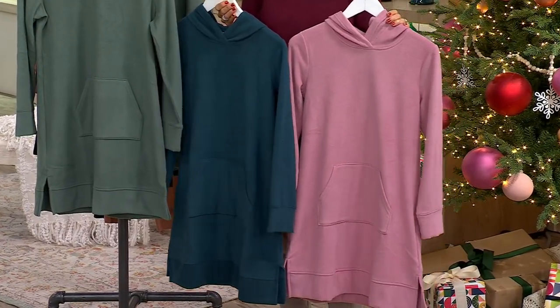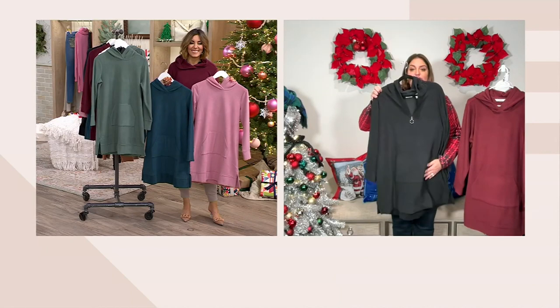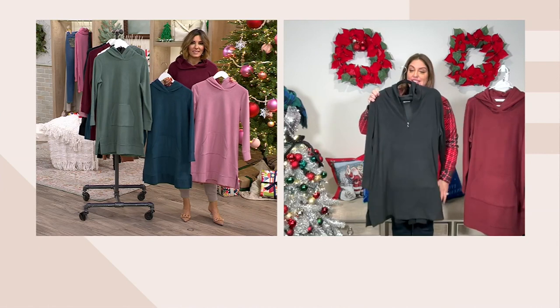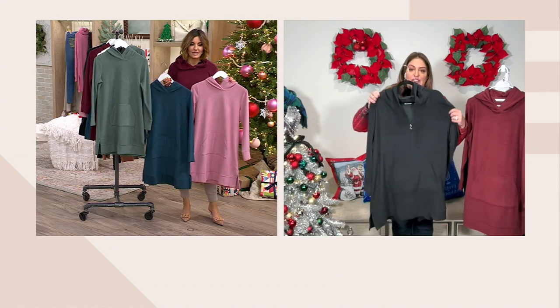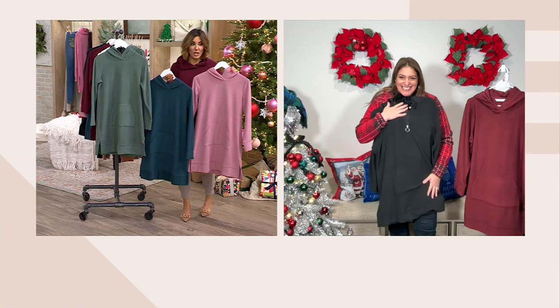Some kids would wear it as a dress; I would wear it as a tunic, but you can wear it both ways. You have deep kangaroo pockets — it's one pocket because it's a kangaroo pocket — and you have that side slip detail as well. There's also a banded cuff that you can roll over if you wanted to. It's just so cozy and soft.